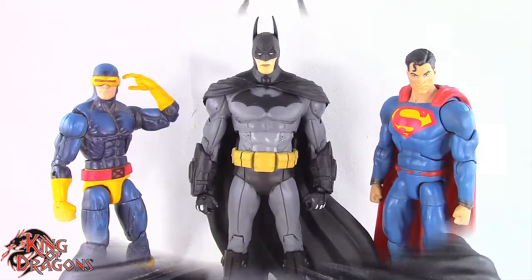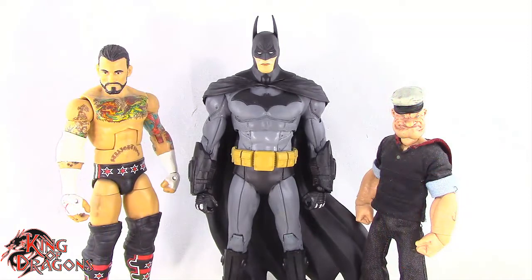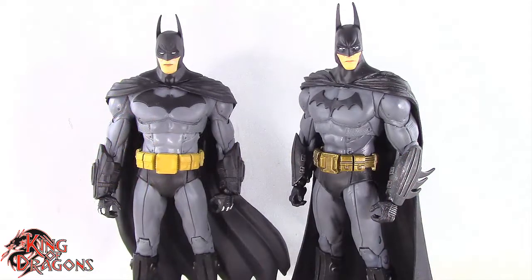Let's get Batman compared to other figures. Here we have the Arkham City Batman posed next to a Marvel Legends Cyclops and a DC Multiverse Superman. Then next to a WWE Elite scale figure and a Mezco 1:12 Collective Popeye the Sailor Man. Also next to a Lightning Collection White Ranger and a Star Wars Black Series Mandalorian. And for one final comparison, we have the Arkham City Batman posed next to the Arkham Asylum Batman.